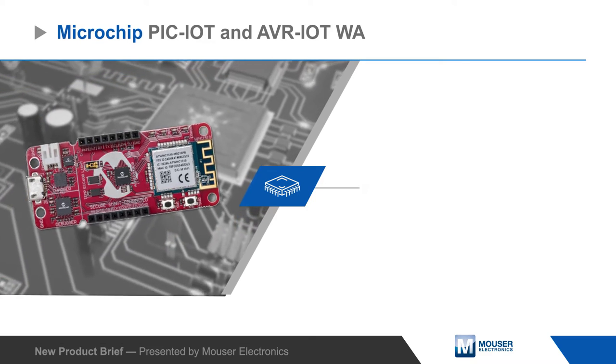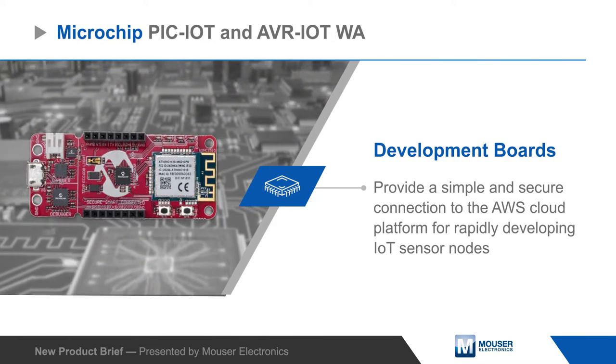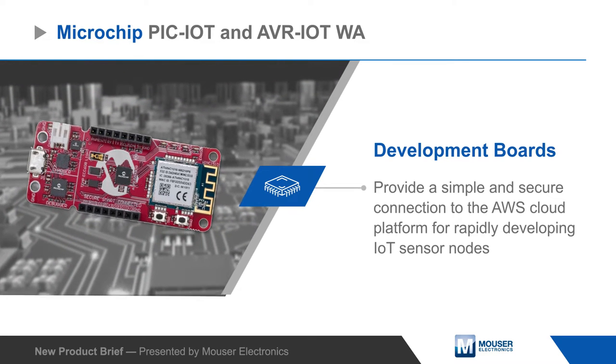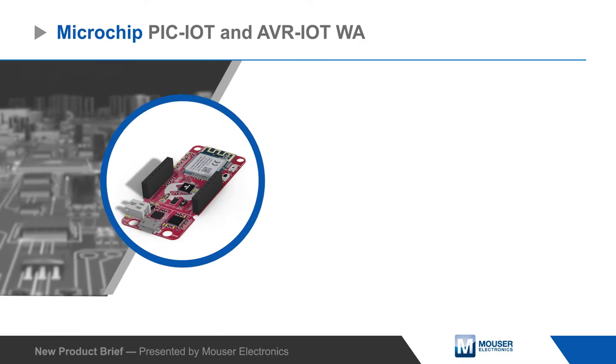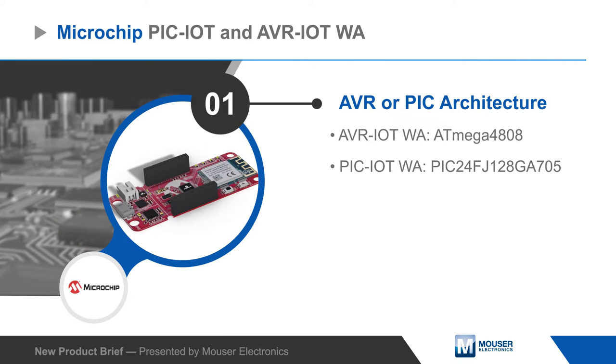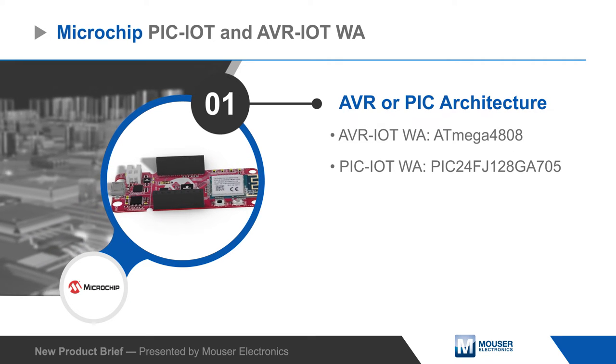Microchip Technologies PIC-IoT and AVR-IoT WA Development Boards provide a simple and secure connection to the AWS Cloud Platform for rapidly developing IoT sensor nodes. The boards feature an ATmega4808 or a PIC24 MCU, with both MCUs providing the powerful and efficient performance needed for battery-operated IoT devices.